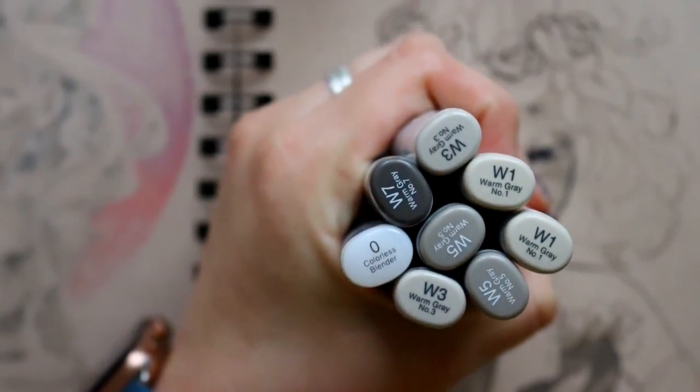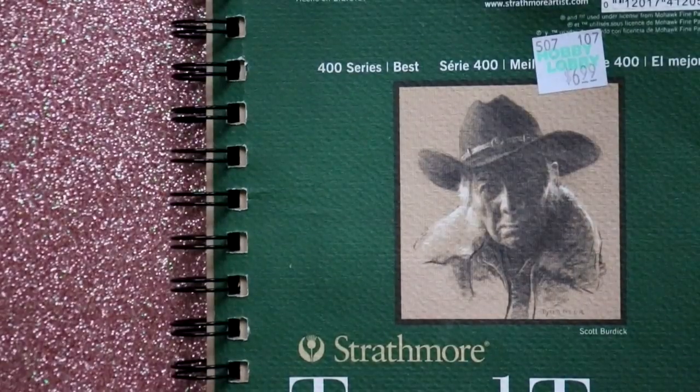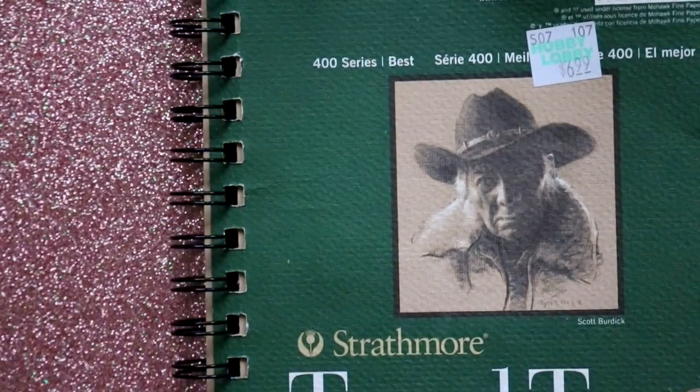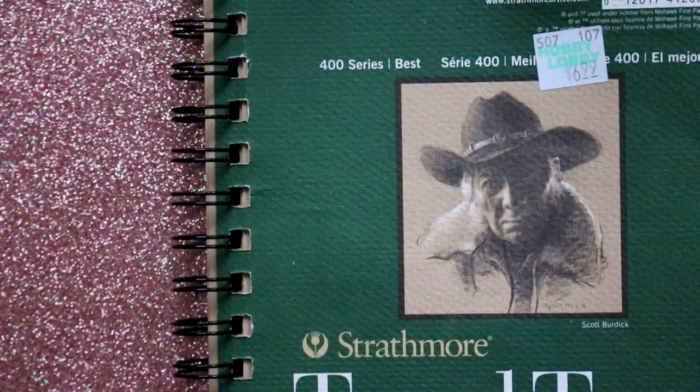Kind of like how cool grays really stand out on gray toned paper. This is tan toned paper. You can get it from Michaels or Hobby Lobby and they're really cheap. Hobby Lobby sells it for $7, and if you go in with the intention of only buying one item, you can get that 40% off coupon on it, so it's about $5.